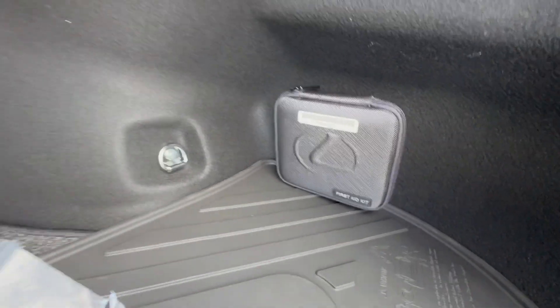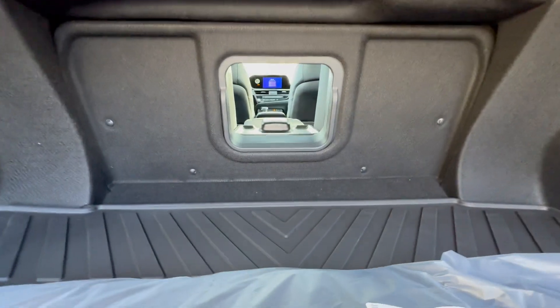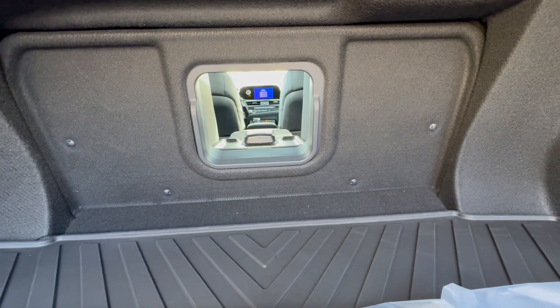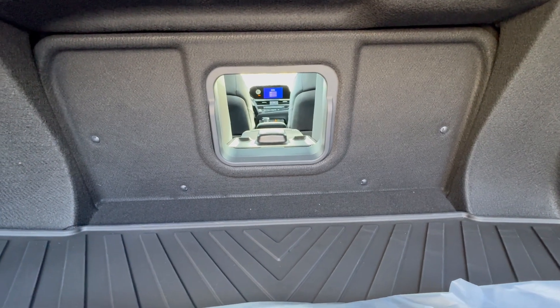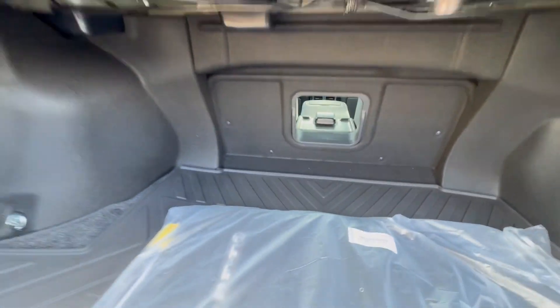There are all-weather mats with the Lexus spell-out, your carpet mats, and a cargo net. Over here is your first aid kit. And there is a little door that goes all the way through to the back seat armrest, so if you have any long items you want to put through — really, really nice.